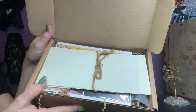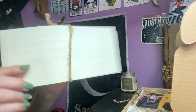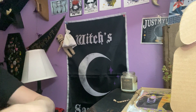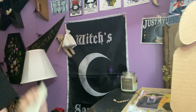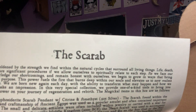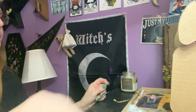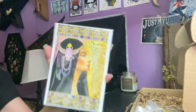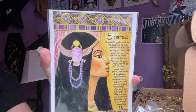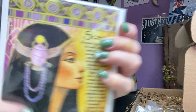Our Twined Paperwork is always the first item, and our theme is Scarab. Ooh, Egyptian themes — that's pretty cool. And our first thing is the beautiful artwork, as always. Book of Shadows sheet. Wow, that's really pretty.